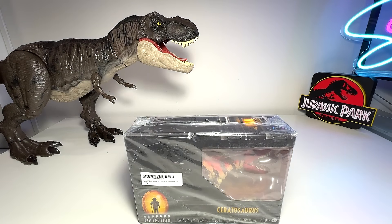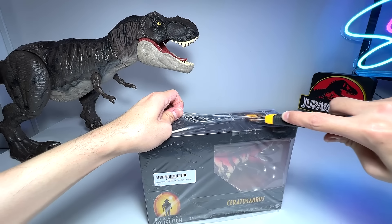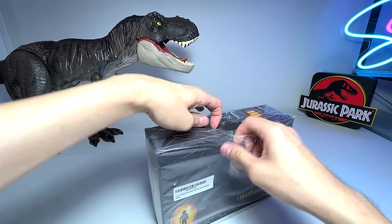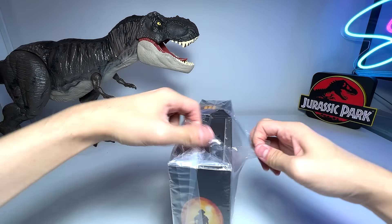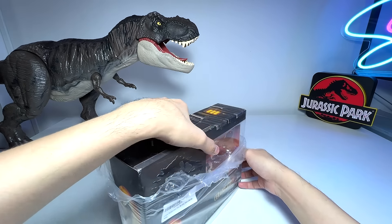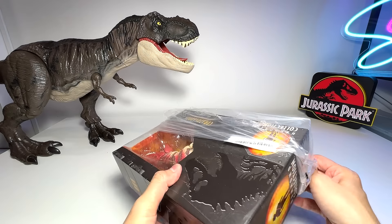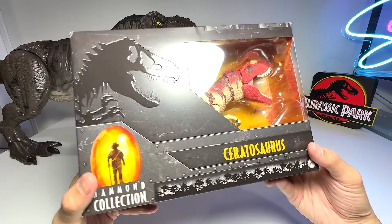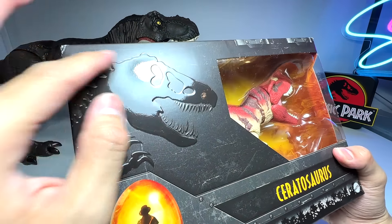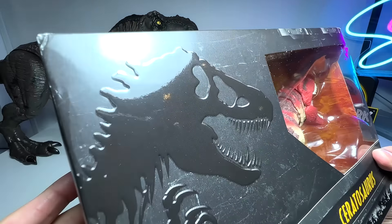It's time to open this beautiful Ceratosaurus. I'm going to use a box cutter - if you are a kid, please have your parents help you out. If you're an adult like me, you should be more careful than Dan, because Dan is very well known for being careless - I have plenty of scars on my hands! Let's take a look at this beautiful Ceratosaurus packaging - it looks beautiful with an embossed UV spot logo right here, with a shiny surface compared to the rest of the box.